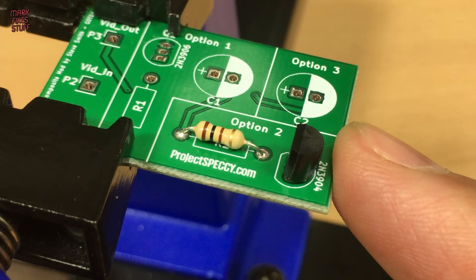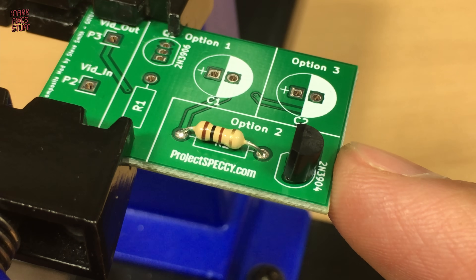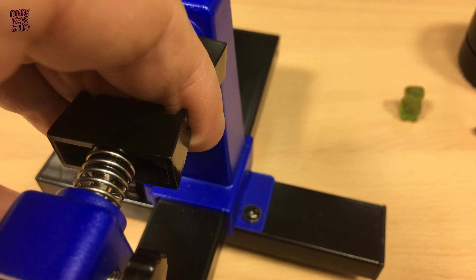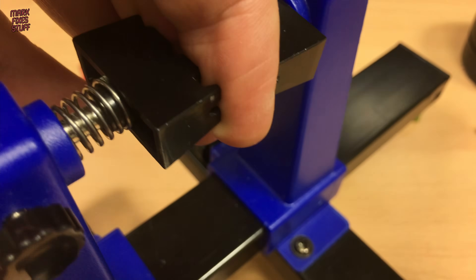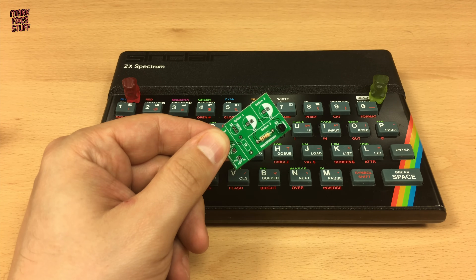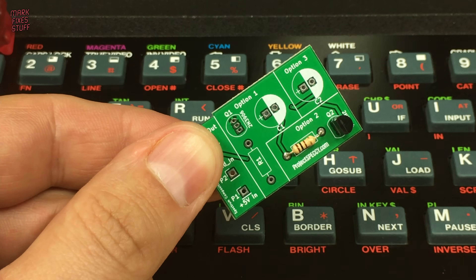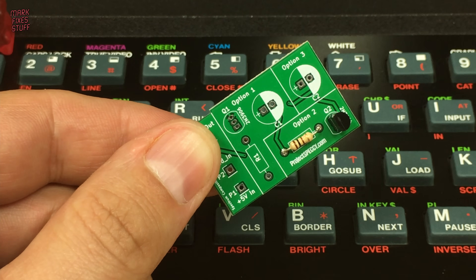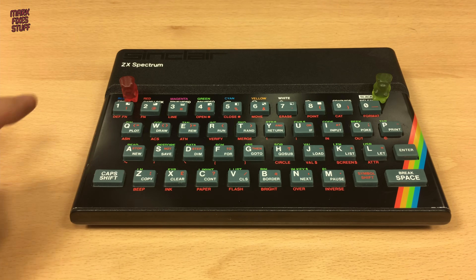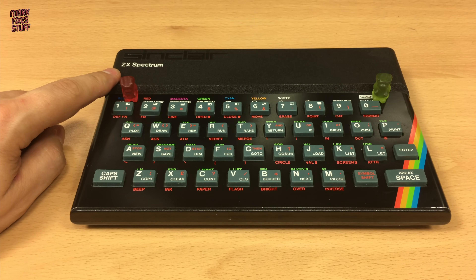With our project built, it's time to install it in the Spectrum. It replaces the internal RF board inside the modulator at the back of the computer.